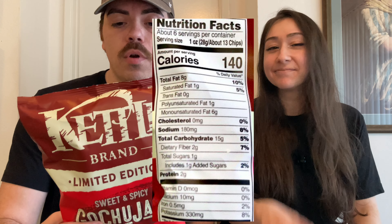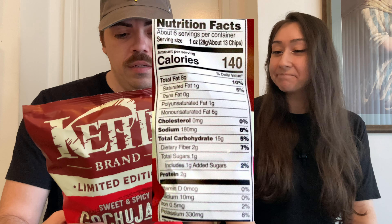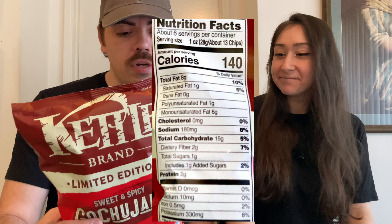These chips are gluten-free and non-GMO, if that's important to you. There are 140 calories for about 13 chips, 15 carbohydrates, and two grams of protein — all the normal stuff. These are a gochujang flavor, which is a Korean chili paste.